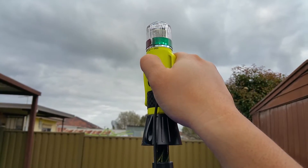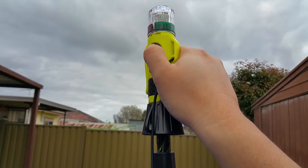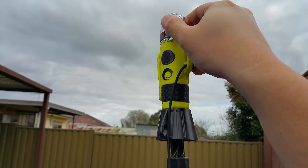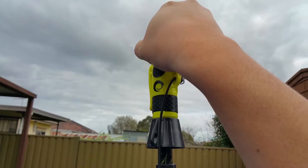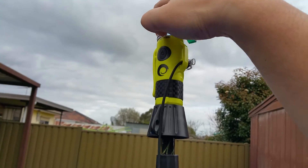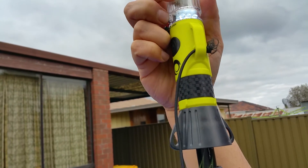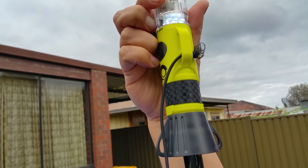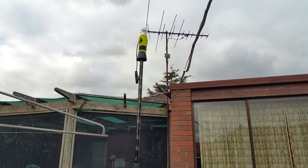This is what the torch looks like — it has different modes. The good thing with this is you can actually pull out the navigation plastics to give you the all-round white light that kayaks need.